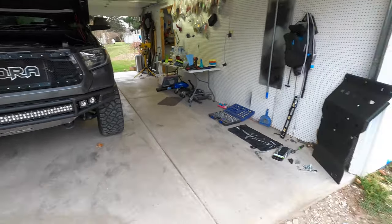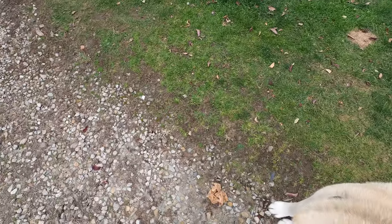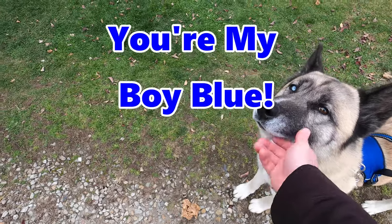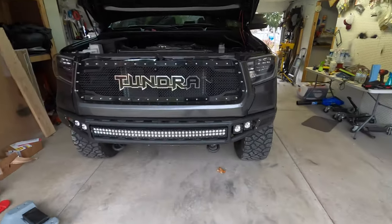Before we get started, I got to introduce you to the newest helper in the Judge household — my buddy Blue. We just rescued a four-year-old Husky Akita Mix. He is my sidekick, attached to my hip 24-7. You guys will be seeing him on a lot of videos. Wherever I go, he goes.